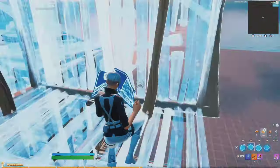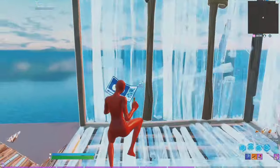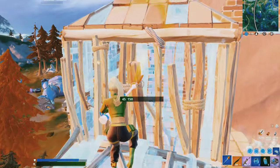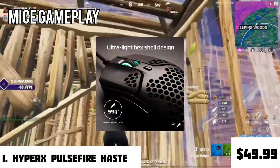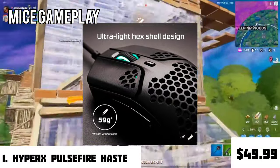Hey guys, welcome to this educative Ted Talk on the top 5 best budget mice of 2021. Before we go ahead, I would like to say that all these mice have been used by me and will be linked down in the description. Now let's go, starting with the HyperX Pulsefire series.